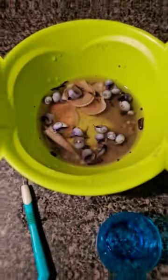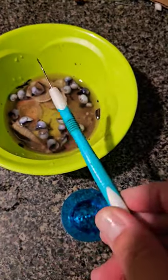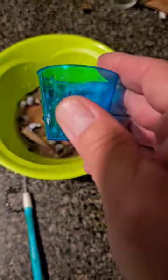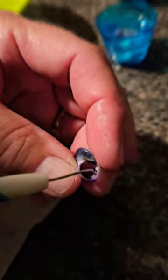Recently I was fortunate to collect several violet sea snails and here's how I clean them. I use a dental pick. I use shot glasses for soaking. After cleaning the shells and soaking in a little bleach water, I rinse and let dry.